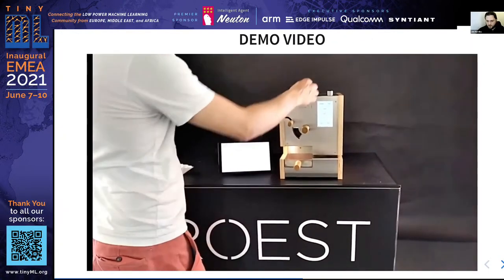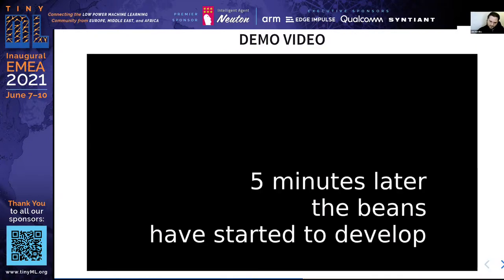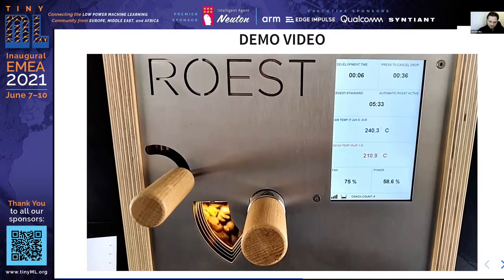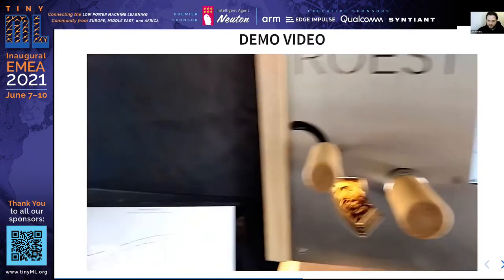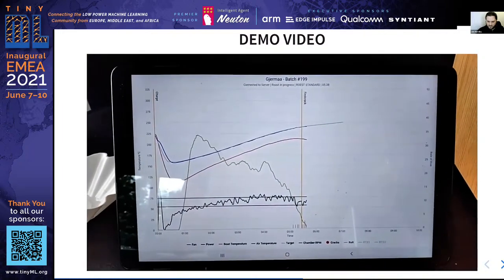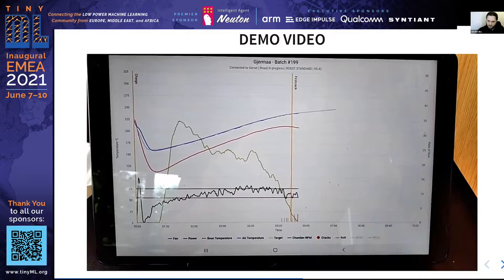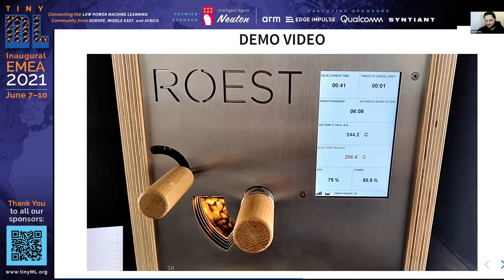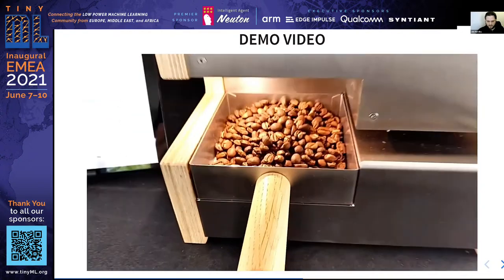The operator starts the automated roasting process by adding beans. After around five minutes, the beans start cracking. Cracking is automatically detected, shown on the screen, and logged over time. After a preset time from the detected first crack start, the machine automatically stops the roasting process and the beans are ready.